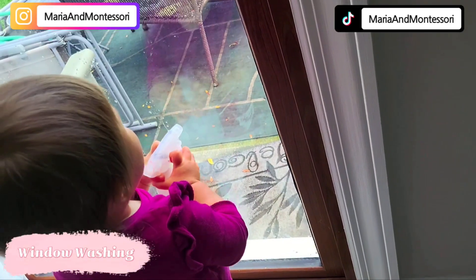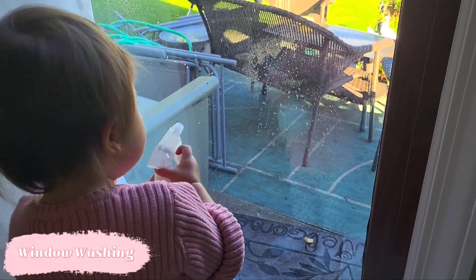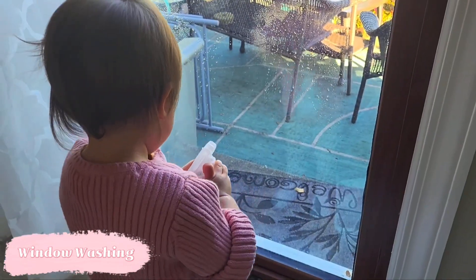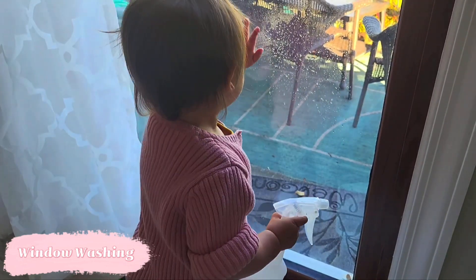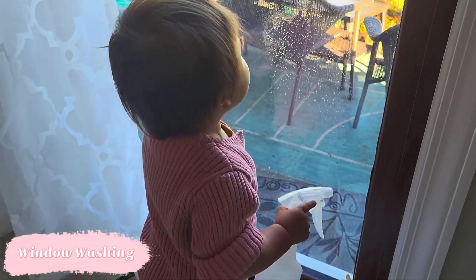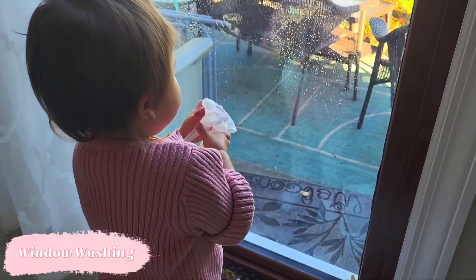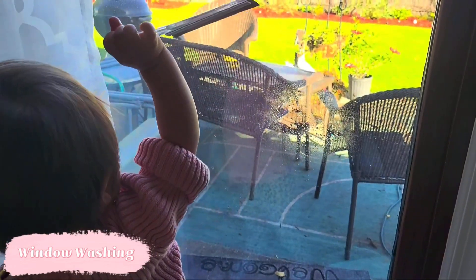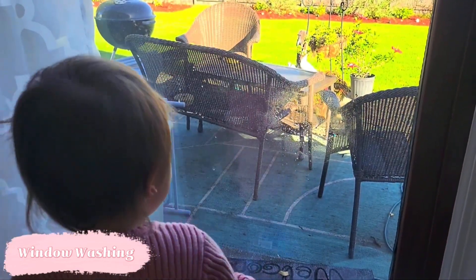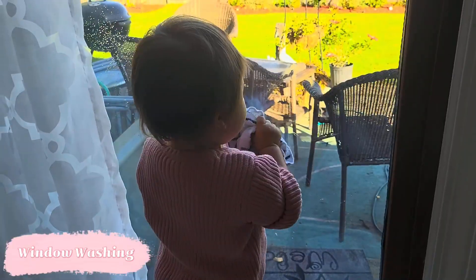Window washing is a favorite with just about every child and it will remain a favorite for years to come. This is a great way for them to get their hands stronger as they figure out how to work that spray bottle. They're really motivated because they love to see the water come out. It's also a wonderful way to explore playing with water — a different version of sensory play — as they feel a glass that's dry versus wet and how slippery it gets. The squeegee is the next step, and while Stella hasn't fully figured out how to use it, she knows it's the next step in the activity.